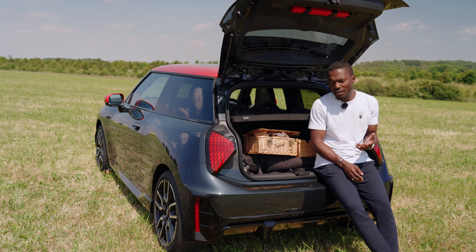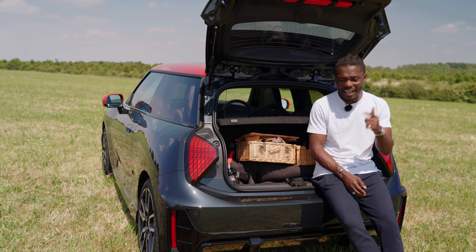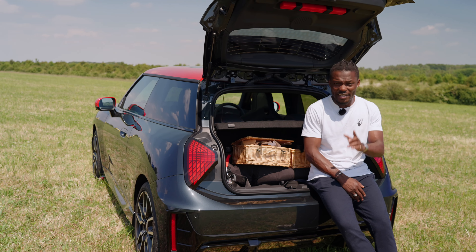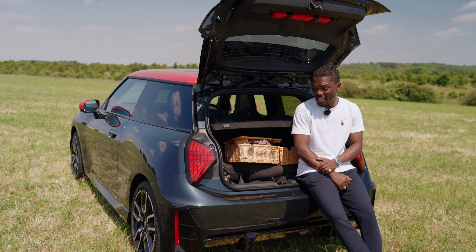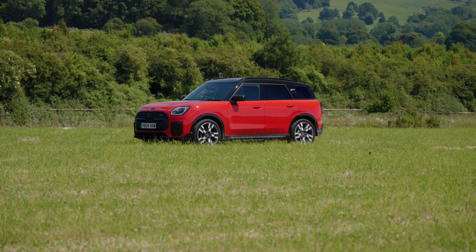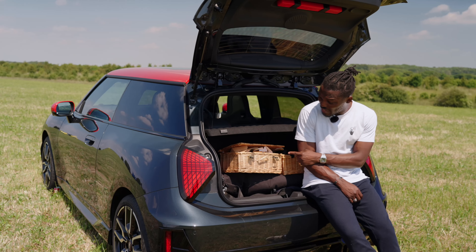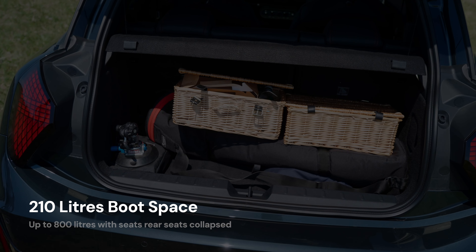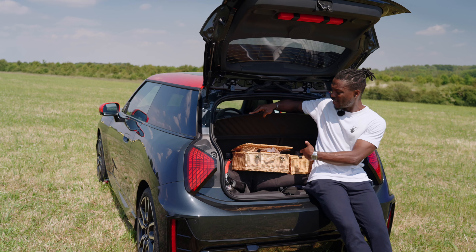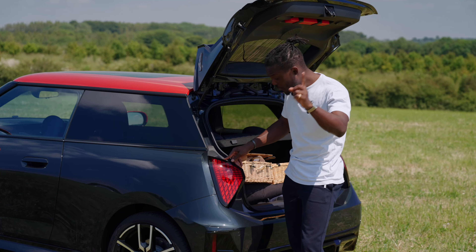For the MINI Cooper Electric — which is actually called the MINI Cooper — we have the E and the SE. The E starts from £30,000 and the SE from £34,500. The SE will give you a lot more for your money, so I'd probably go for that one. In terms of trim levels, we have Classic, Exclusive, and Sport. And of course, the John Cooper Works version, which is the one in this video. Practicality is not its strong suit — if you want something more practical, there's a Countryman. The boot space here is tiny; I can just about fit a tripod and a couple of items.